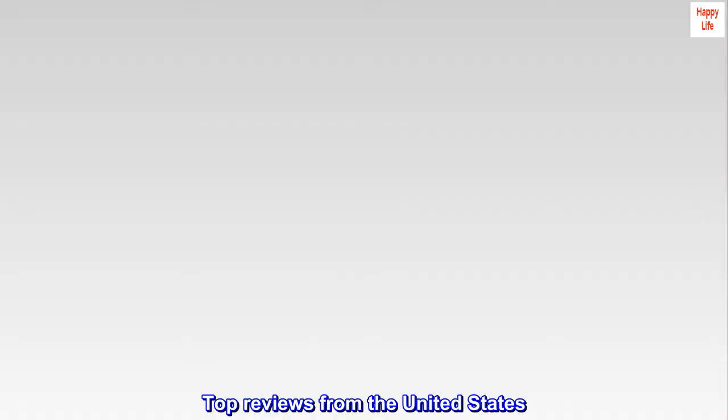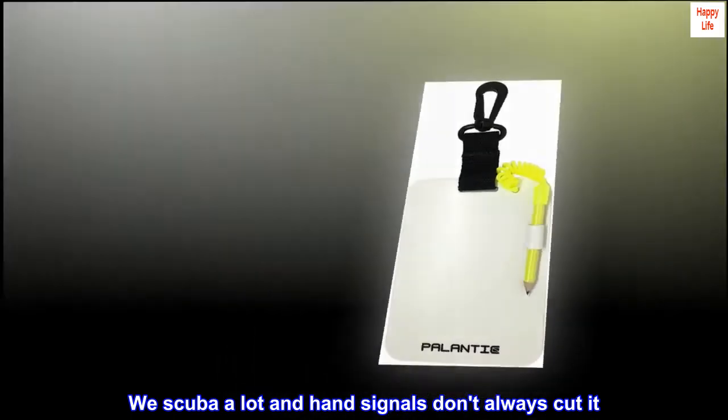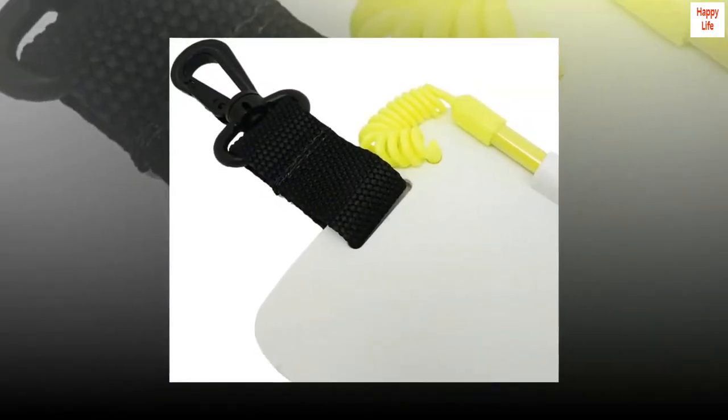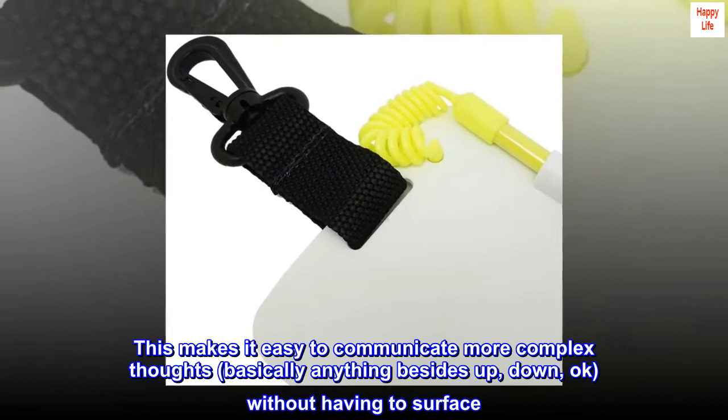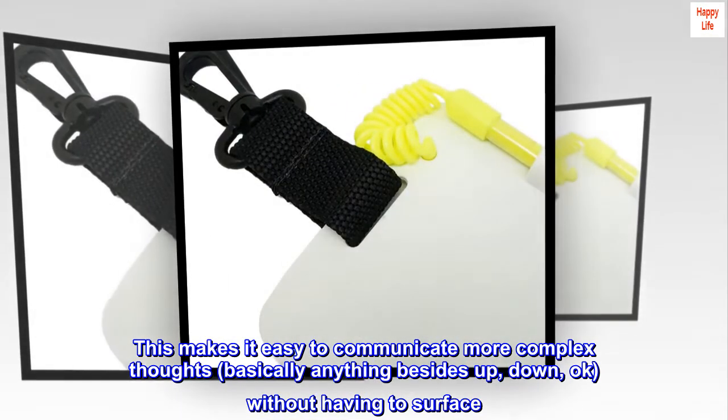Top reviews from the United States. Great way to communicate underwater. We scuba a lot and hand signals don't always cut it. This makes it easy to communicate more complex thoughts — basically anything besides up, down, okay — without having to surface.